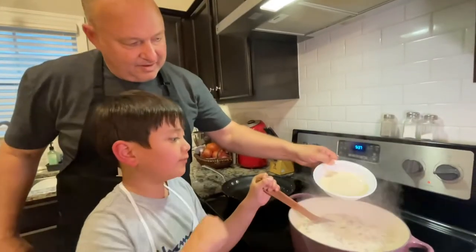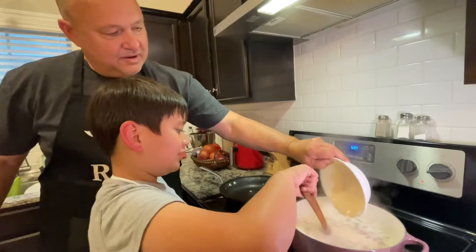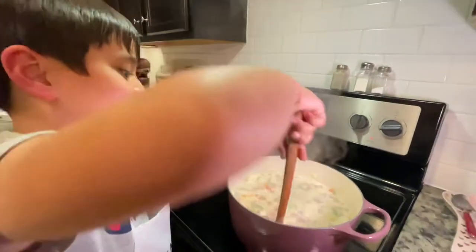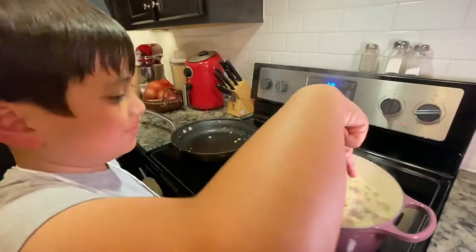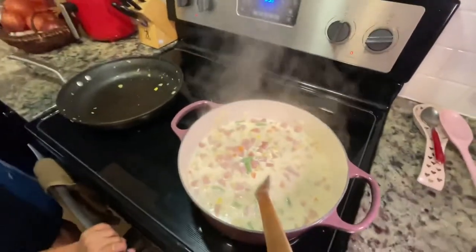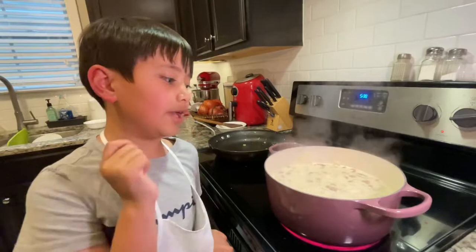We're going to add our Nestle cream. Then let's give it a stir — stir time! That's tasty. Now everything's finished. I'll cook it for a little bit.